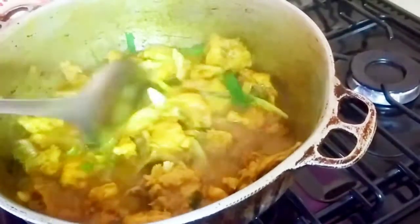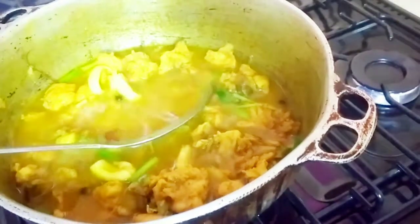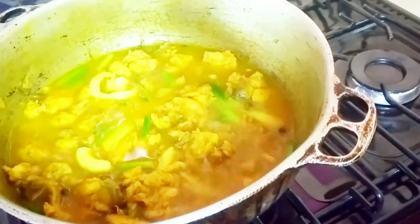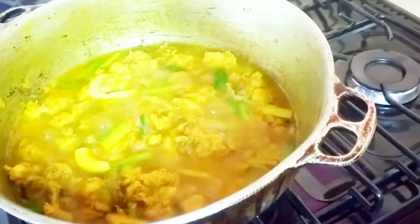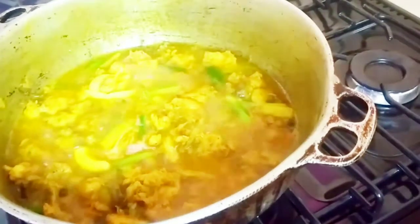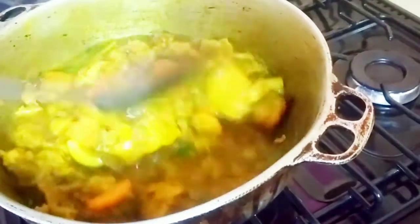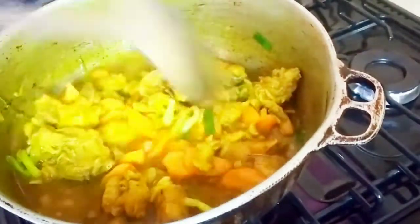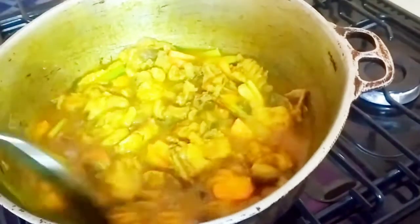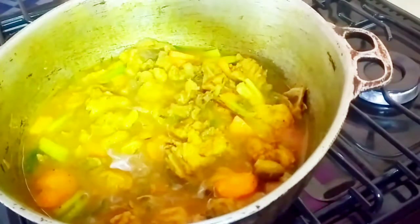After adding all your seasonings, stir everything together very well and cover the pot to let it cook. I like to add carrot to my chicken. If you want, you can add Irish potatoes, but for me they make the gravy too thick so I don't add them — but it's your food, add whatever you like. I'll add a few pieces of a small carrot. After stirring, I'll cover the pot and let it cook for about 10 to 15 more minutes.